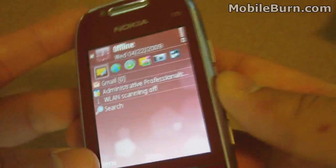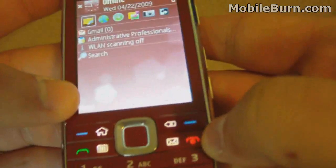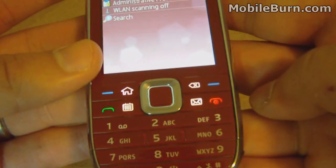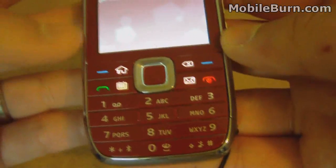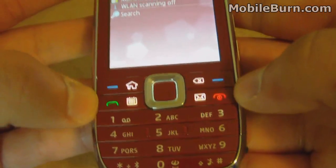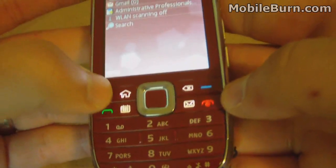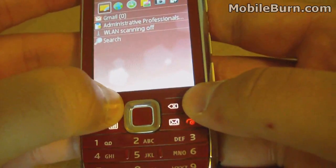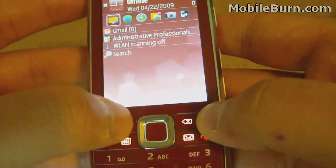Looking at the buttons on the actual phone: the end key doubles as the power key, which is convenient — you have one less button to worry about. There are two left and right soft keys and the send button. The home button takes you to the menu, and you can press and hold it to get a list of currently running applications.